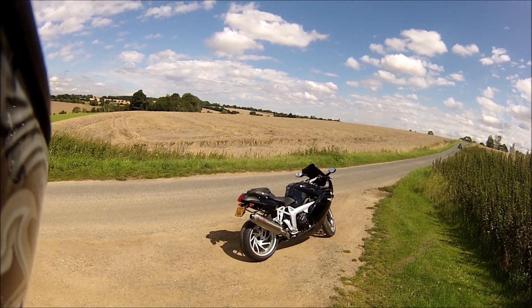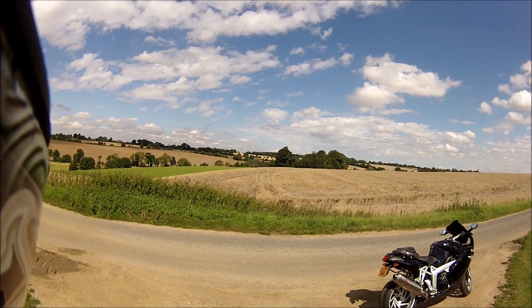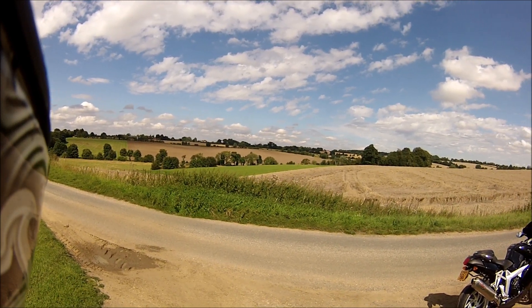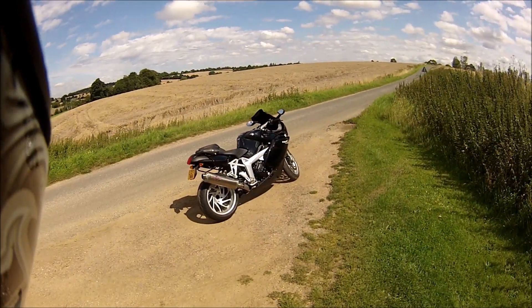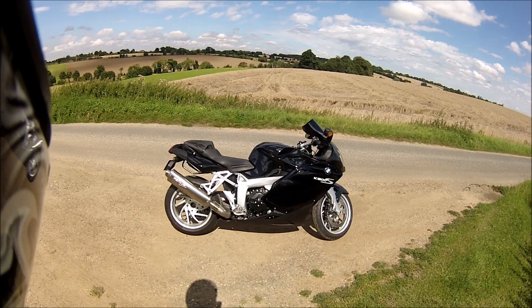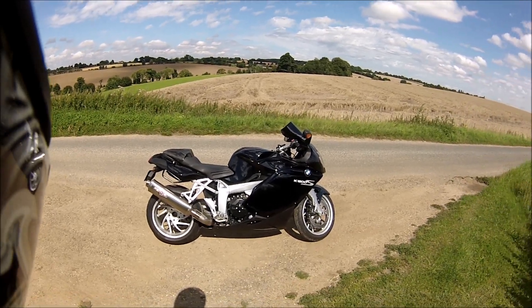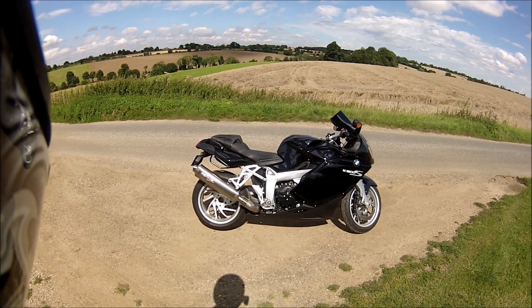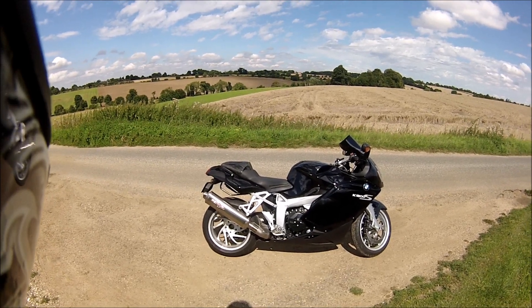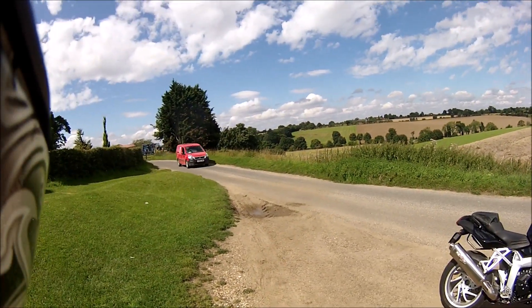Hello everybody, it's Suffolk Andy here in a beautiful spot in Suffolk. Still out on the BMW — what I'm going to try and do today is a bit of a review on it. The trouble is I want to do that with a handheld camera, and once you get a little bit of wind it picks it up and distorts the sound. So I'm going to try and find somewhere a little bit secluded and out of the wind.